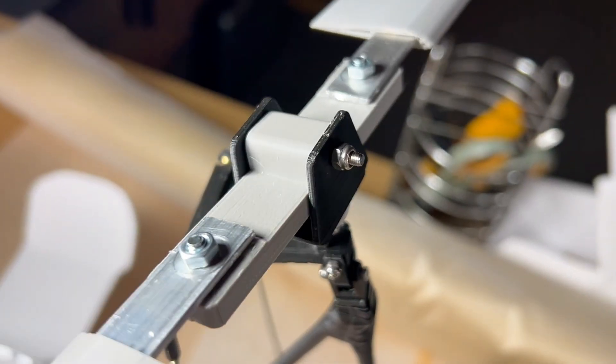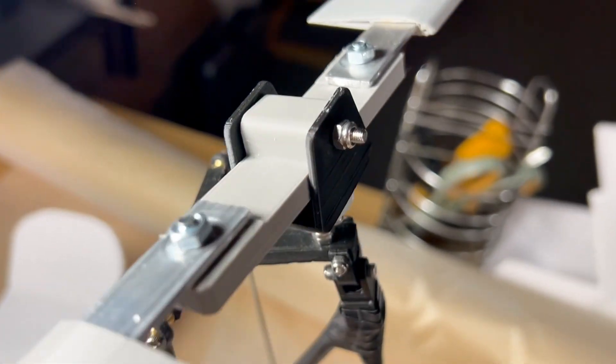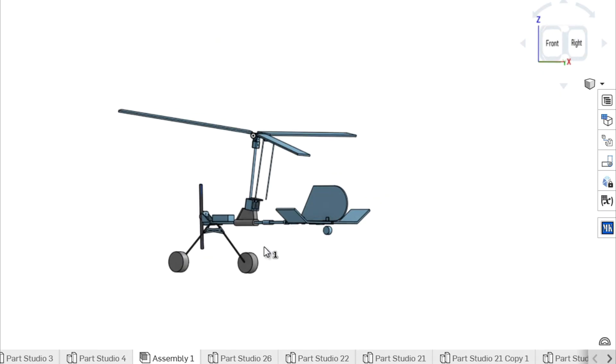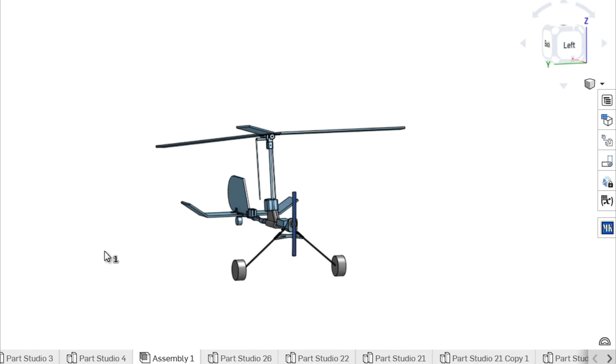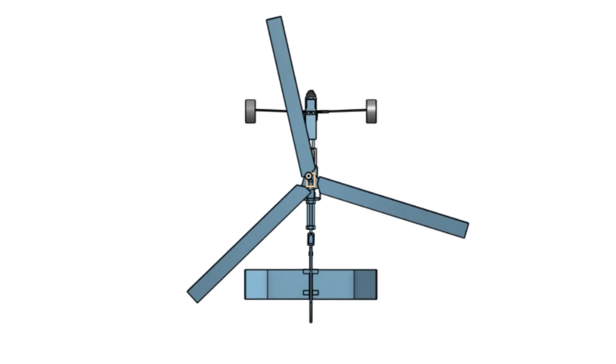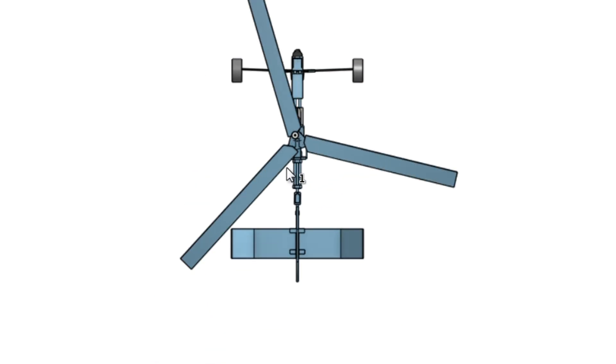To understand blade flap, you have to understand why all modern gyrocopters have a teeter rotor head system. Just like a helicopter, gyrocopters need to account for asymmetric lift, which happens when one side of the rotor generates more lift than the other. This is due to the rotor spinning in one direction constantly — one side periodically going into the wind and one side going with the wind.